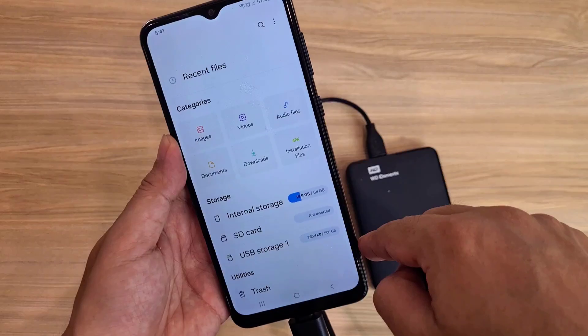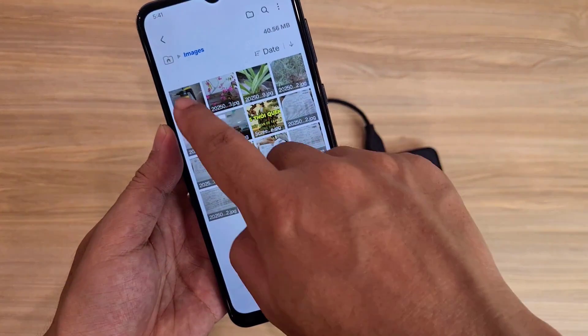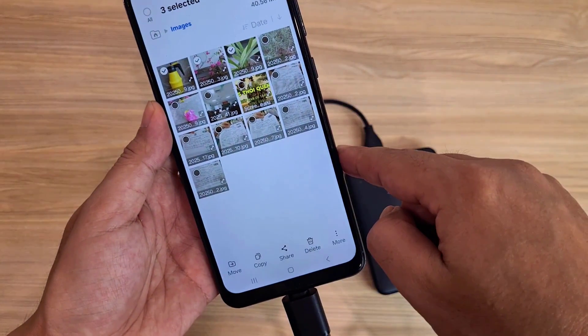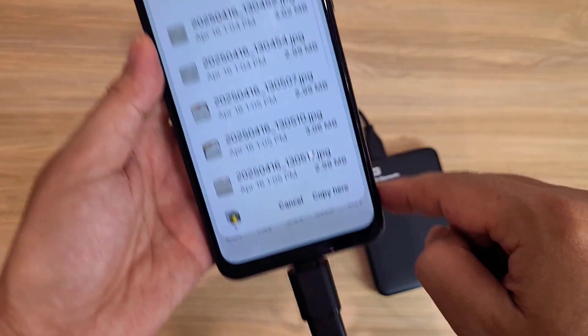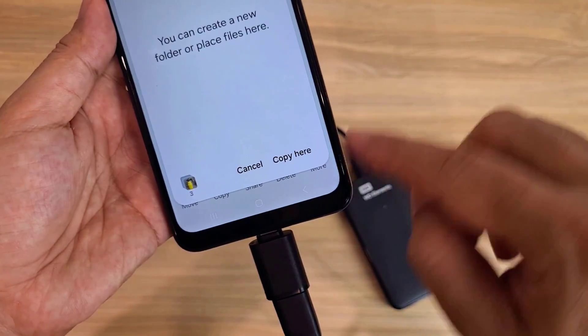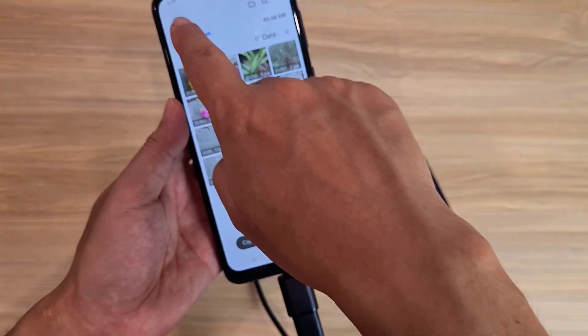Now I start transferring files back and forth between my Samsung phone and my external hard drive. I go to Images and select 3 photo files. Tap Copy, then select USB Storage 1 as the destination, and tap Copy here. 3 files have been transferred successfully.